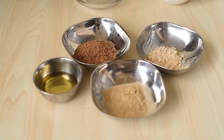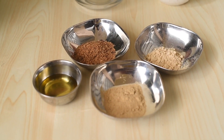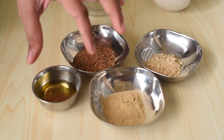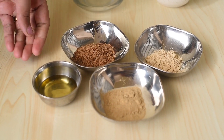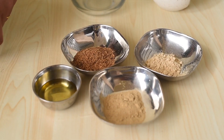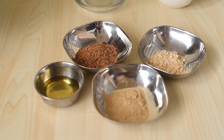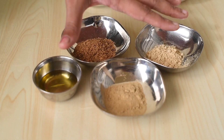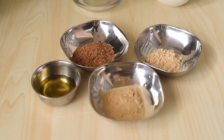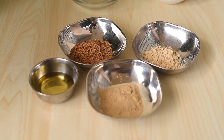You must be thinking that how can we use oil for a cough remedy? Because usually when we are having cough and cold, doctors advise us not to eat oily food items. But according to Ayurveda science, dry cough is caused due to vitiated vata dosha inside the body, and to conquer the vata dosha, no other medicine than sesame oil works best. So oil is the best remedy to conquer the vitiated vata dosha inside the body.